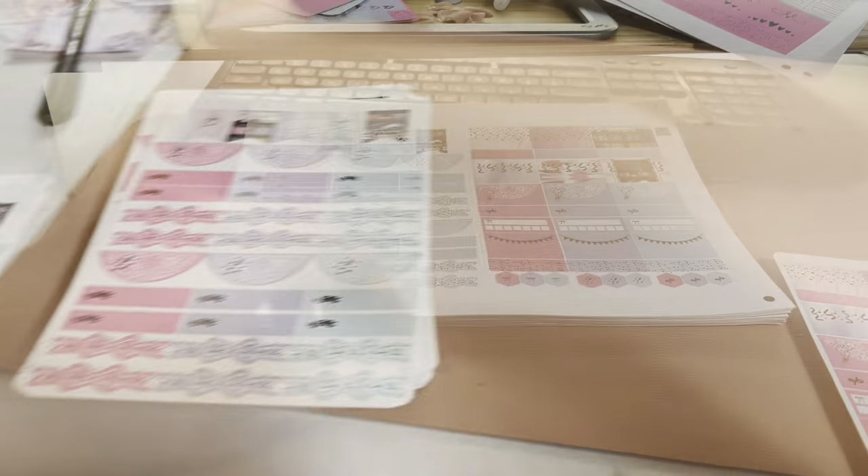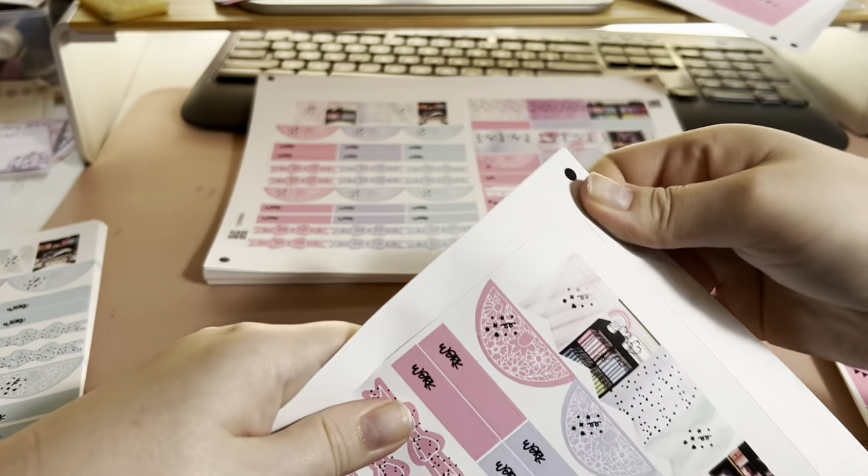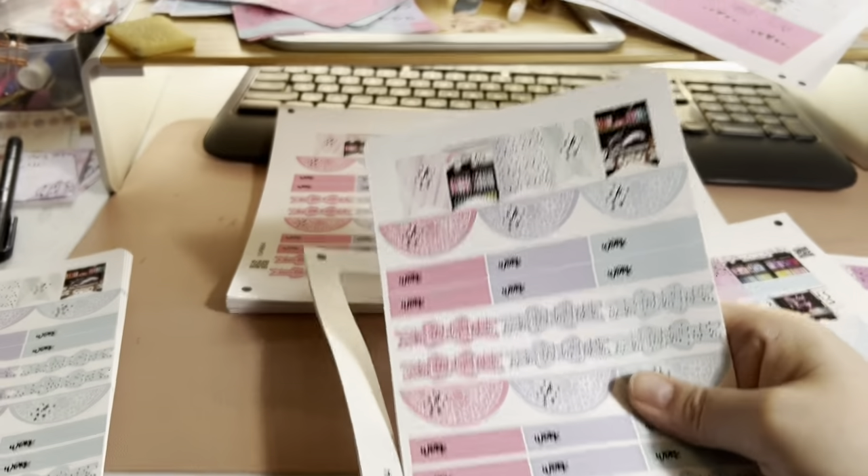And this is me punching out the pages — the sheets from the page.